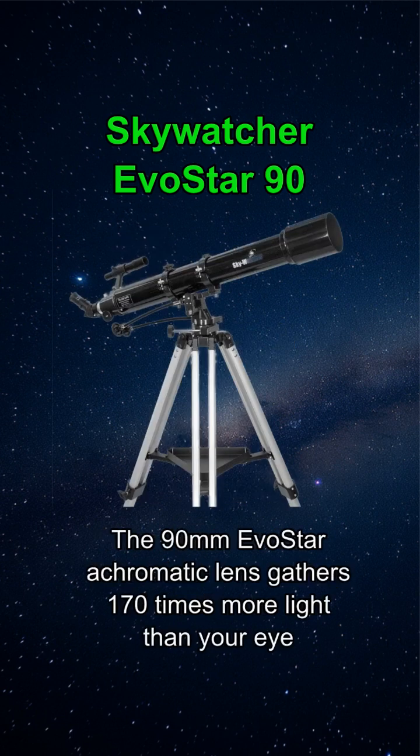The 90mm Evostar achromatic lens gathers 170 times more light than your eye, delivering sharp, color-pure images of planets, nebulae, and star clusters.